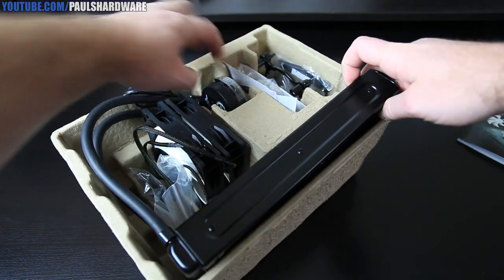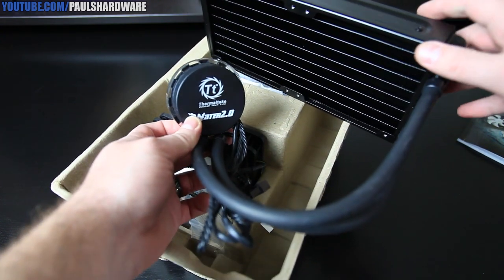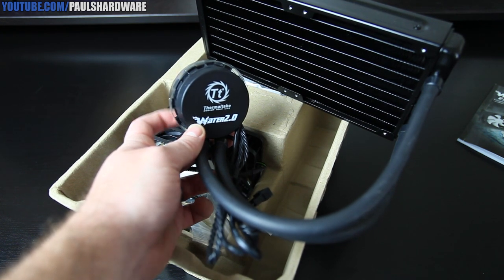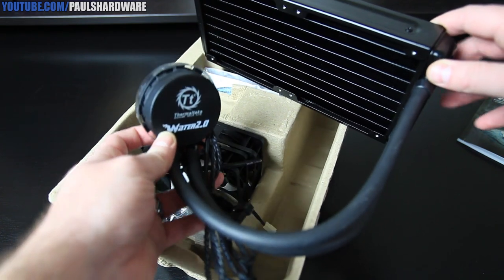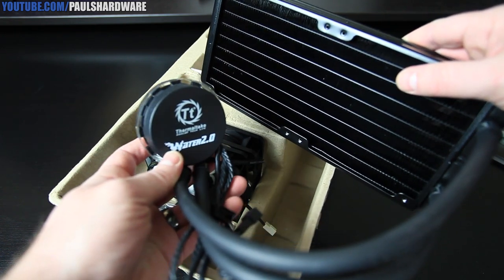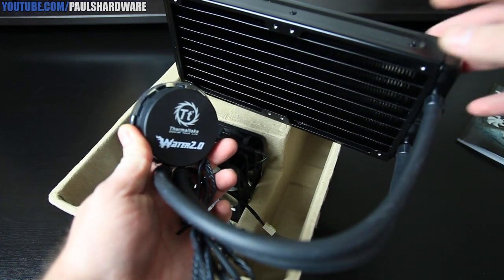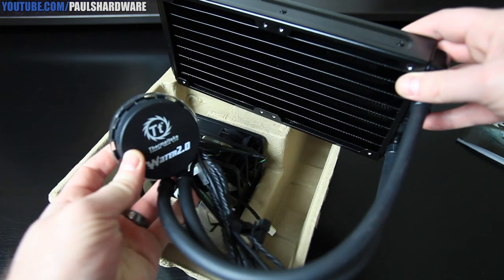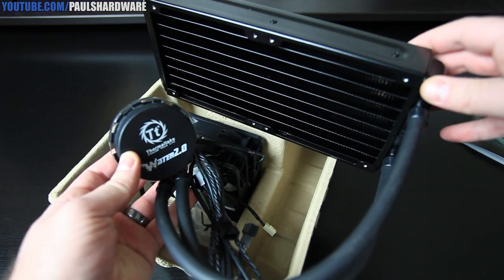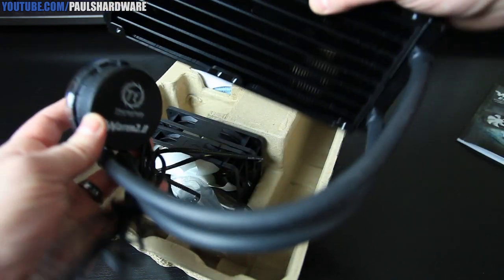Here is the radiator and pump — all-in-one unit. One funny thing about these all-in-one loops is that there are really only about two companies that make them. Cooler Master may now be manufacturing their own, but up till now just about every one of these is made either by AceTech or by Coolit, and they're just rebranded by other companies. This one is manufactured by AceTech, rebranded by Thermaltake. Thermaltake does provide the support and handles the software, and they've requested AceTech to do some specialization to their specifications.